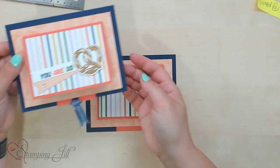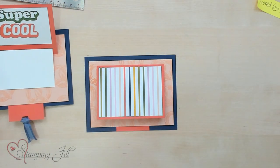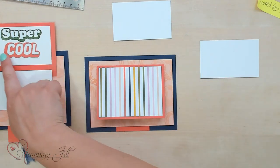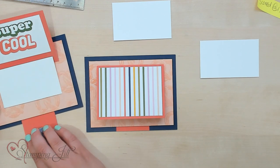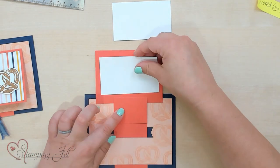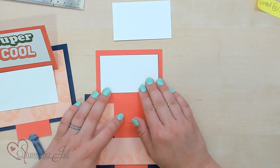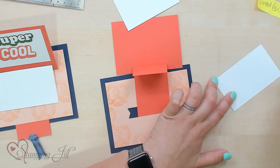On the inside of the card, you have two little pieces of basic white cut to three and a half by two and an eighth. These are going to be for the inside of your card — one you can stamp on, and then one is going to serve the purpose of holding our tab in place. I'm just going to center this one right on top of my card front using Stampin' Seal.